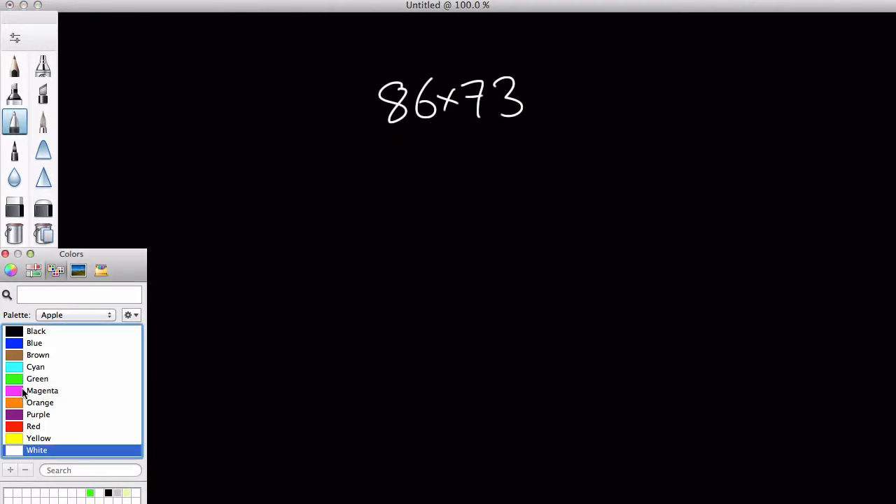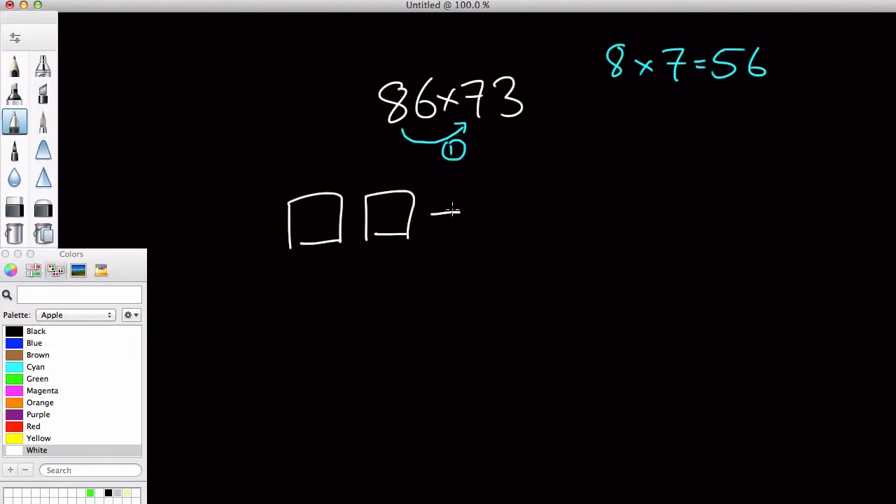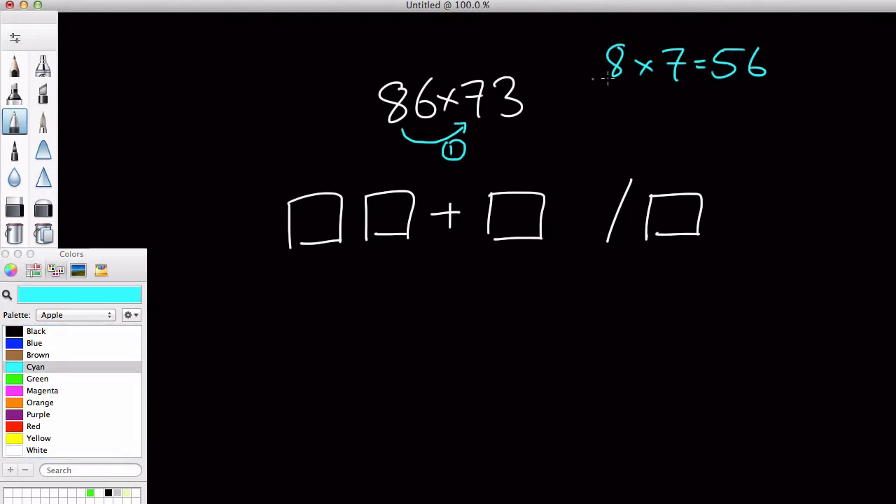Now the first thing you want to do is — I'm going to get my cyan out — I want to do this calculation, which is 8 times 7, which equals 56. Now, what you need is boxes. So we have a box here, a box here, and an add sign, and a box here, and a box here. We have 86: 8 times 7 which equals 56, and we are going to put this inside here, like so.